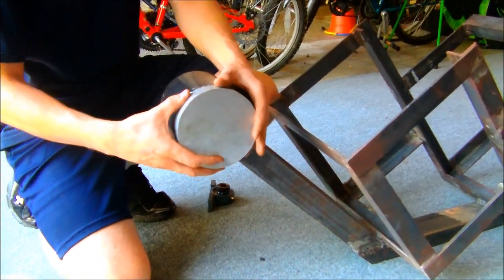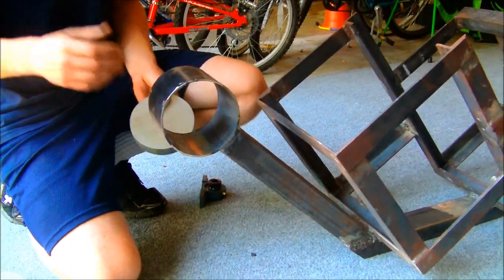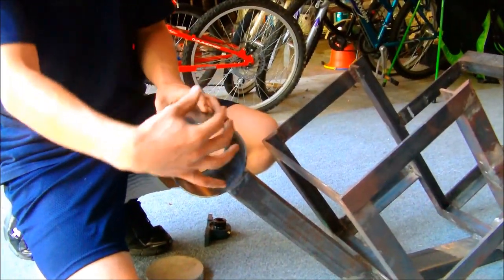This will slide into there and we'll bolt it in. Through that we'll run a shaft which will come out of this end, and we'll be able to mount our front assembly here so it can pivot on that point.